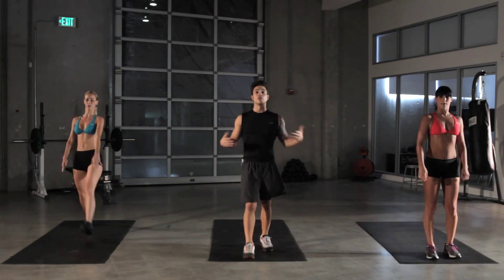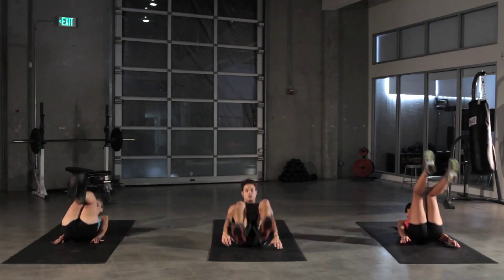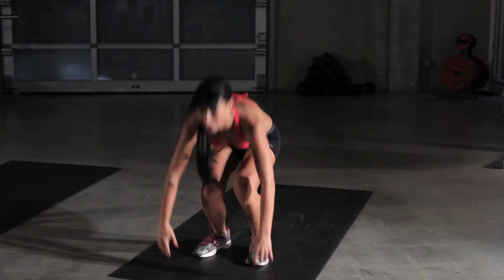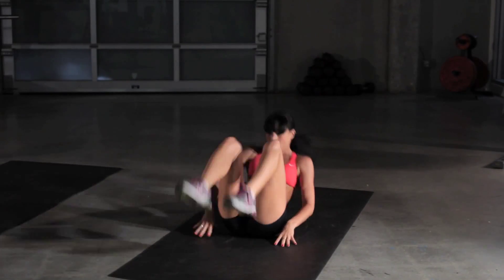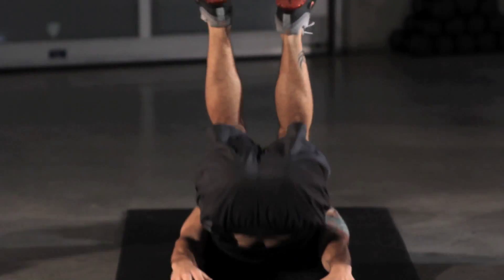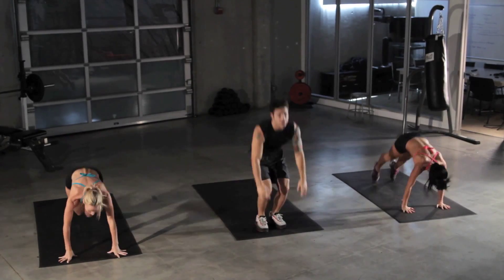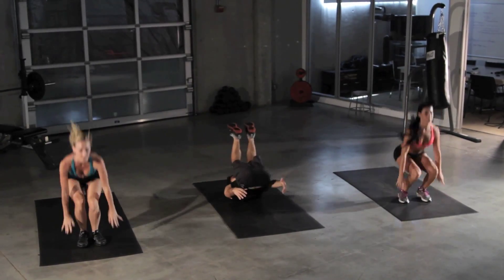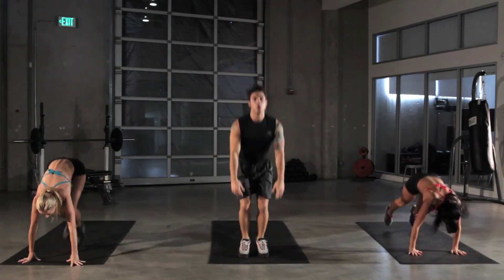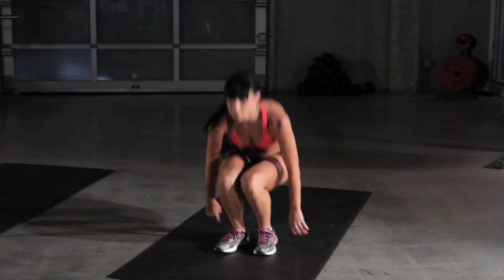Ready? Here we go. Start from a standing position, fall down into our roll, squat, and then finish it up with the burpee. Come right back. Pick up the speed for the intensity. Try not to swing your legs — use the momentum to get yourself up. Use all of your leg strength. We got 10 seconds left, and then on to our Spiderman push-ups.